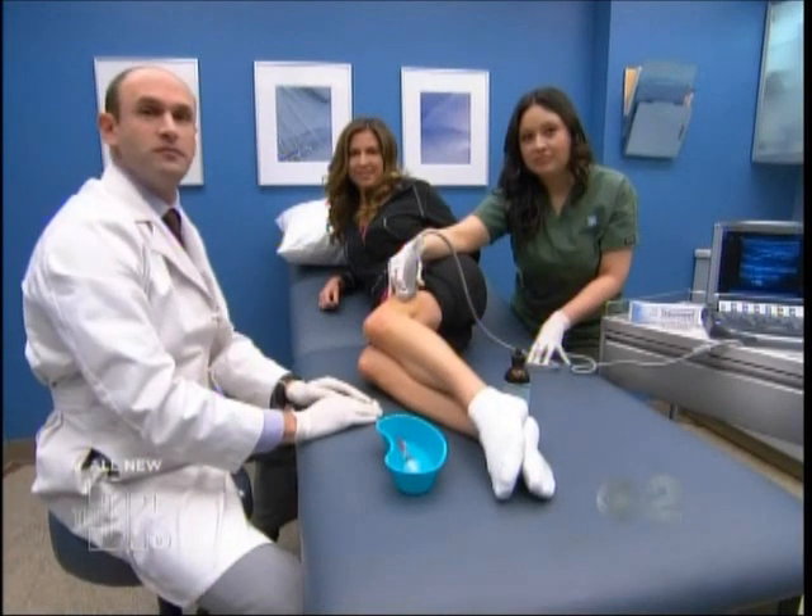Right now we have physiatrist Dr. Steven Sampson back in our procedure room. This is our third possible solution, because sometimes no matter what you do, you will end up with a knee injury. His patient Ashley is here for some treatment.